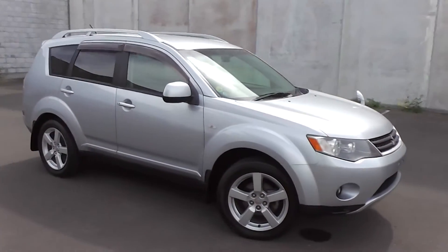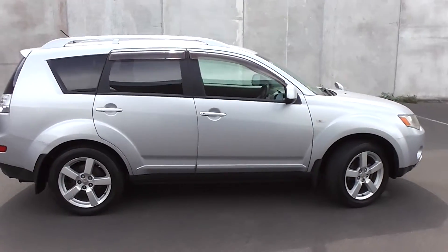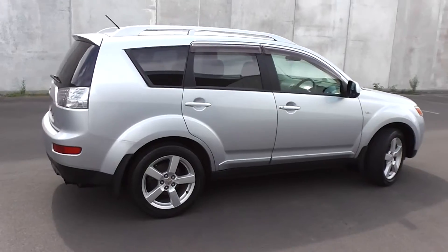Hi, Peter Day here. Take a look at this. This is a 2006 Mitsubishi Outlander G, 4WD SUV, travelled 118,000 kilometres.